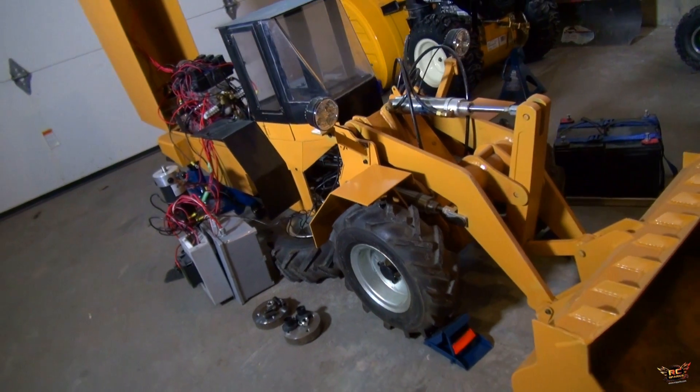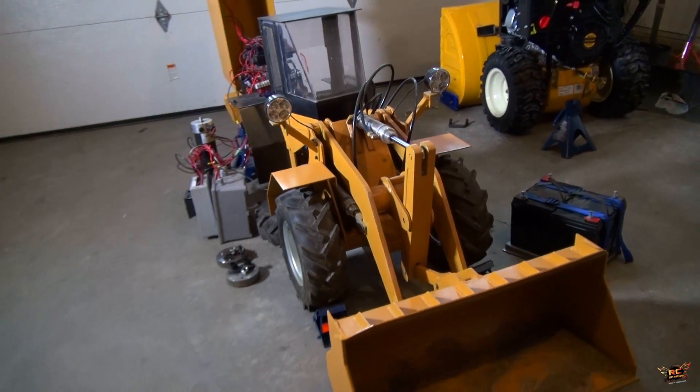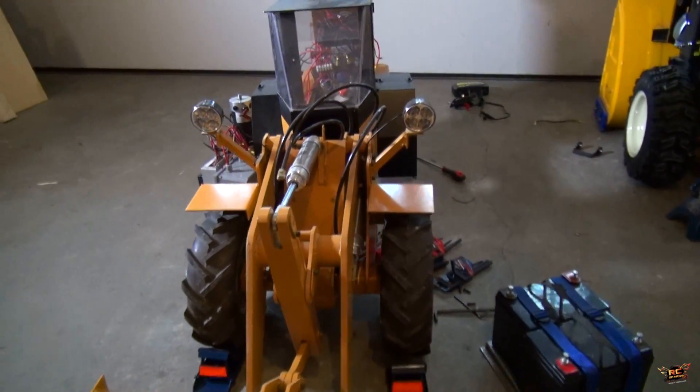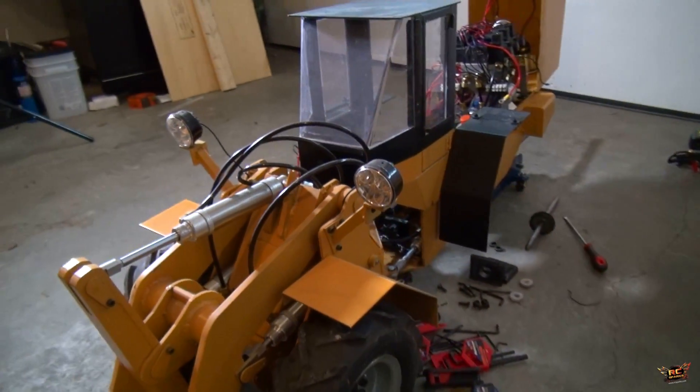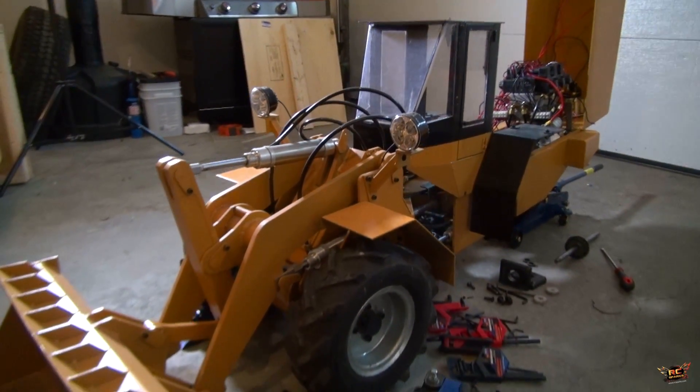I'm just in the middle of working on it right now. I bought this from my friend Richard. He's actually an engineer and built this big machine. It weighs 500 pounds, and it can lift 500 pounds.